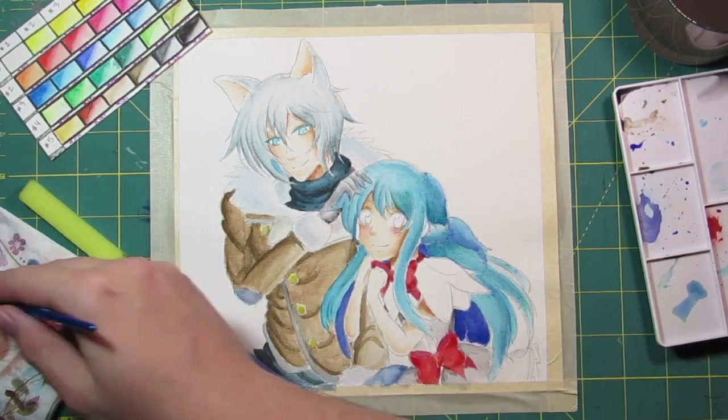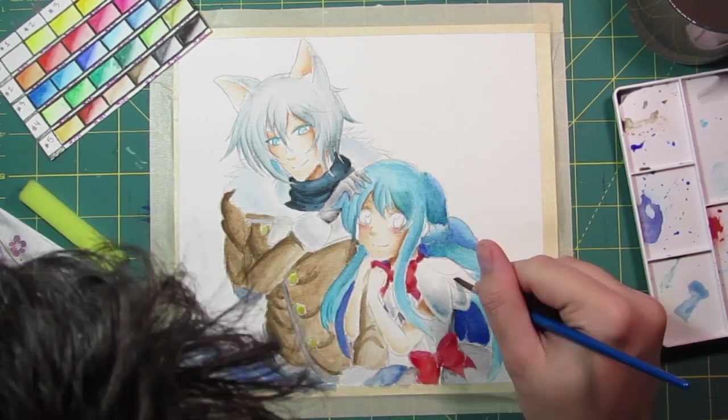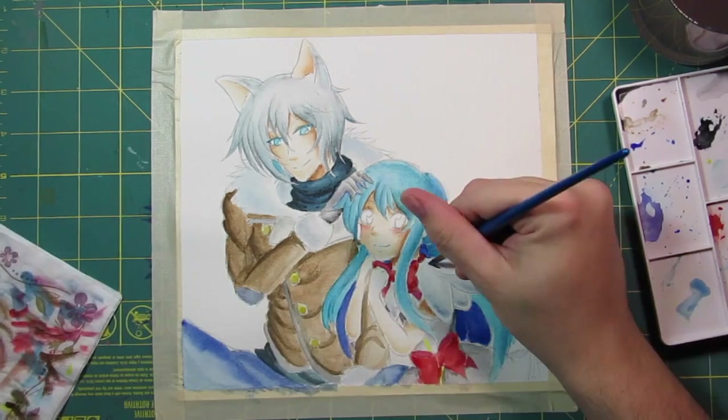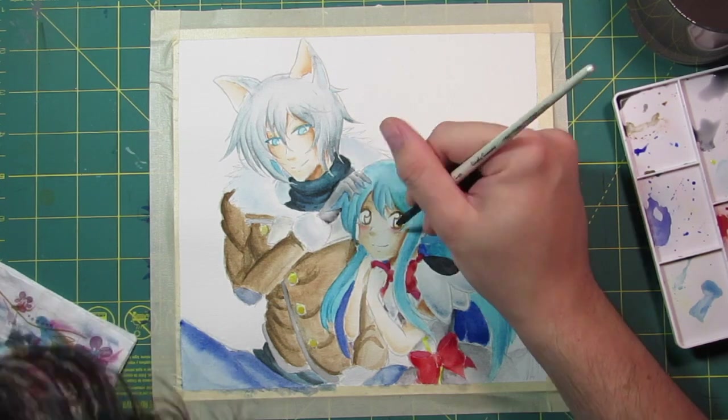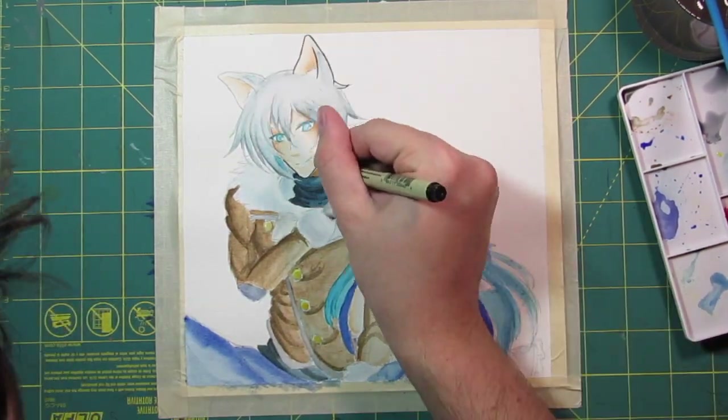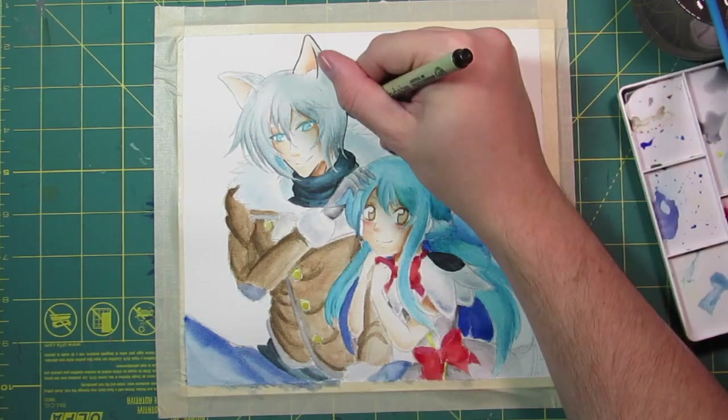I only own a couple of Sakura products and I've never been disappointed with what their products do — they've always been really great. Honestly, Sakura Koi and the Sakura brand overall is just an amazing brand and they're doing a great job.